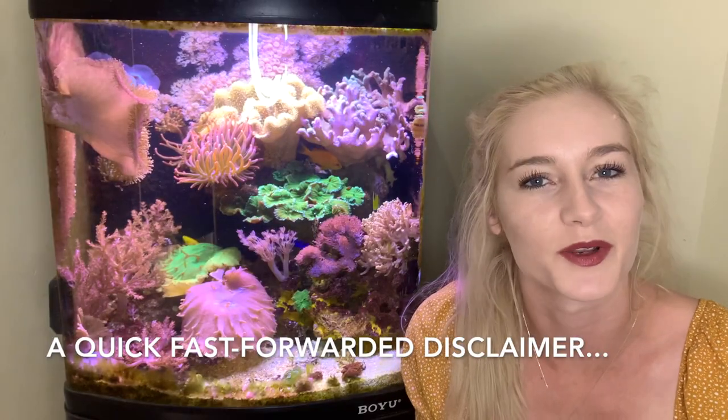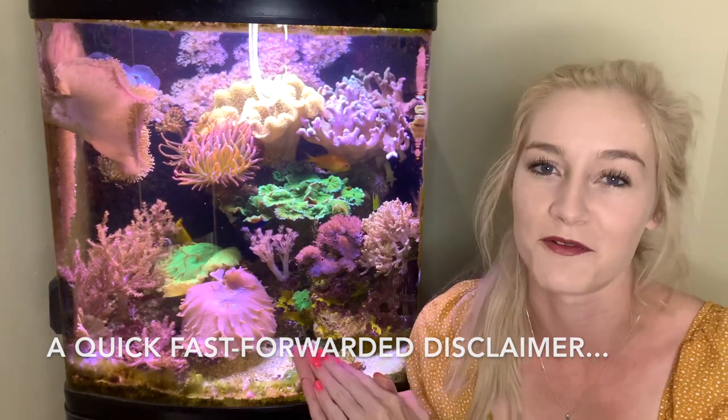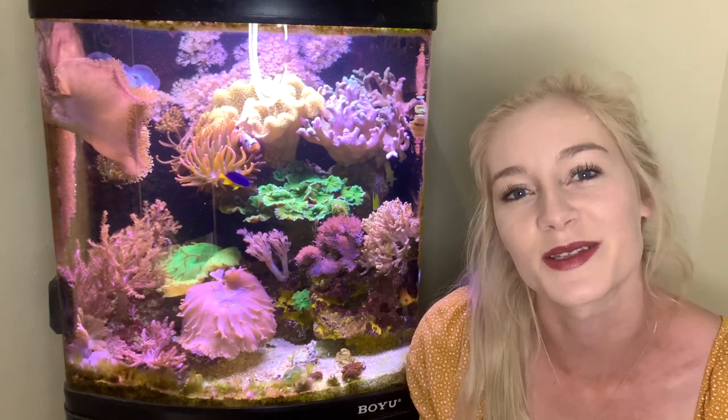To start off, I'm just going to put it out there that this is how I set up my reef. I'm not saying it's the only way to do it — for instance, I bought aragonite, but you could go bare bottom. There are so many ways you can do this, but today is about how I set up my tank. Always do your research before setting up a tank. This is what I did to achieve these results, so if you'd like to achieve this, this is what you need to do.